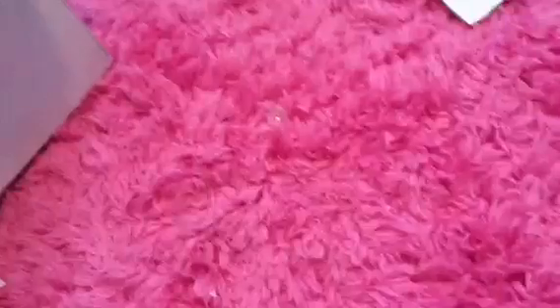Look at this cute little thing! I hate how they put them in plastic because it's so sad. It's like their face is all smothered in plastic. Oh my goodness, how cute, so sweet.